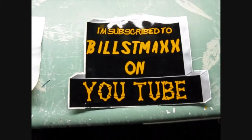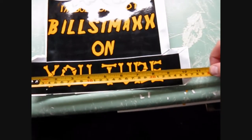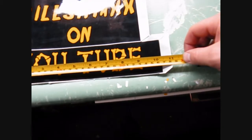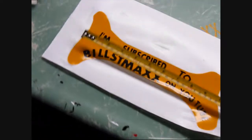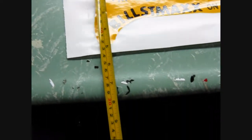I'll give you the sizes. This one is 11 by 8 inches. And this one is, I think, 11 again by — well, the highest point would be here, which is 5.